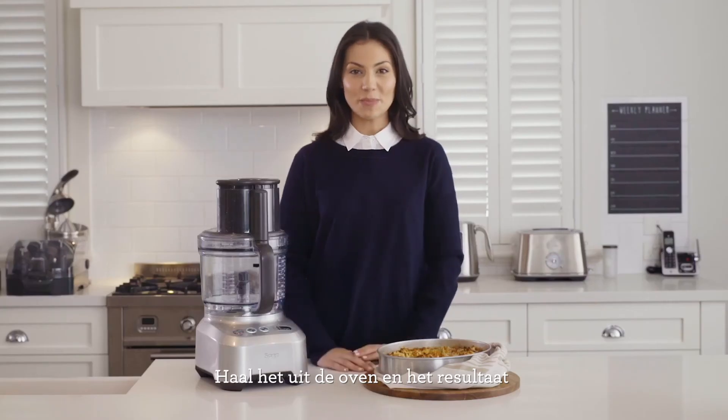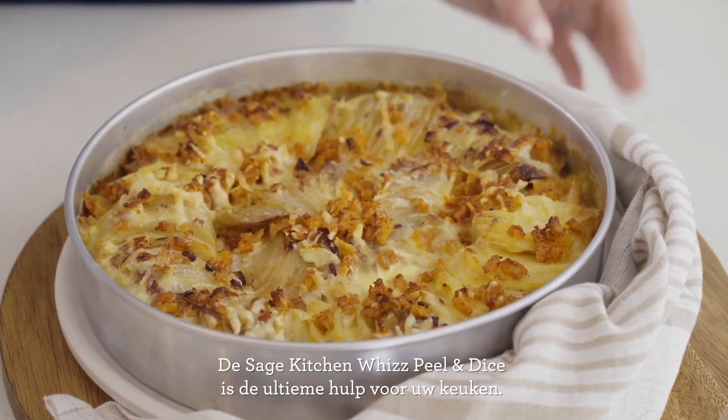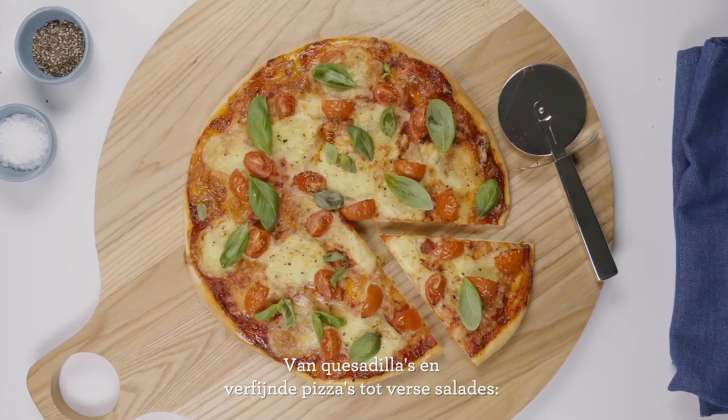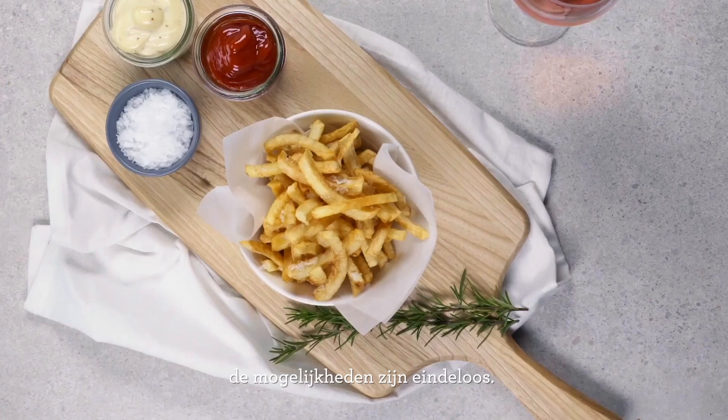After that has finished baking, we're left with an absolutely delicious potato gratin for the whole family to enjoy. The Sage Kitchen Whiz Peel and Dice is the ultimate addition to your kitchen. From quesadillas and gourmet pizzas to fresh salads, the range of meals and dishes you can create is endless.